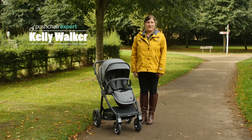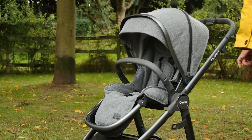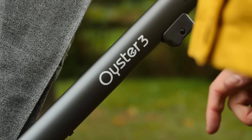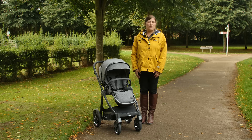Hello, I'm Kelly from Pushchair Expert. The Oyster is one of the most popular pushchairs of all time with universal appeal. Now in its third generation it's had a total makeover. The new Oyster 3 by BabyStyle is virtually unrecognisable from the Oyster 2, but still retains that signature Oyster DNA we know and love.